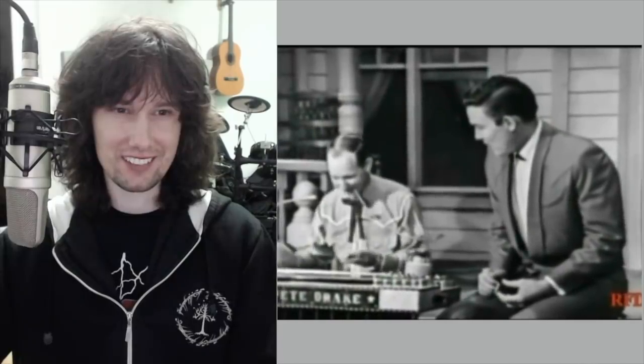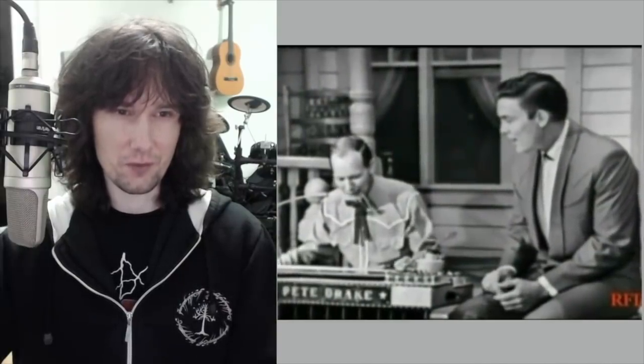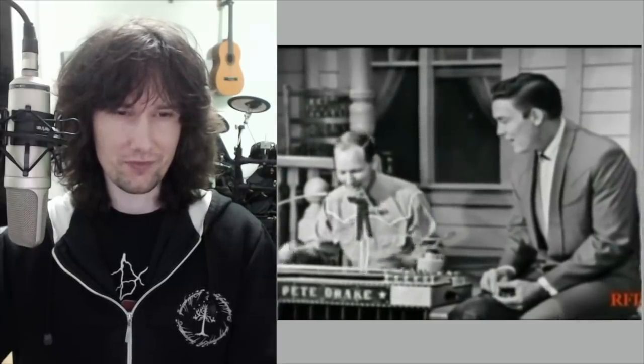I'm ready. All right. You all wired up and everything? I'm ready. All right, let's go then. I'm just a guitar. Everybody pants on me. I'm just a guitar. Everybody pants on me. I'm just a guitar. Thank you.